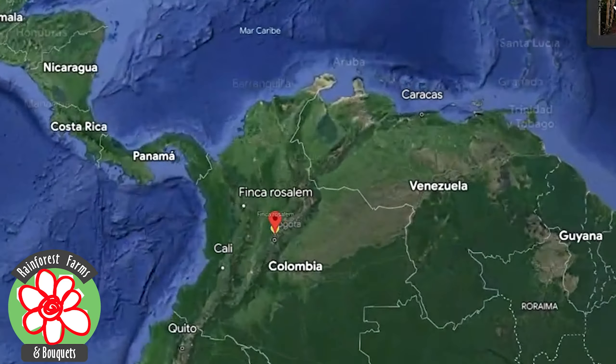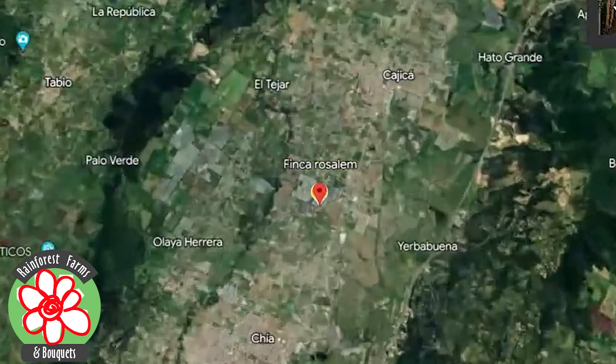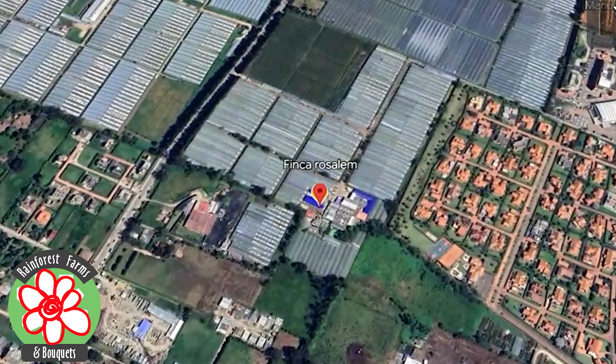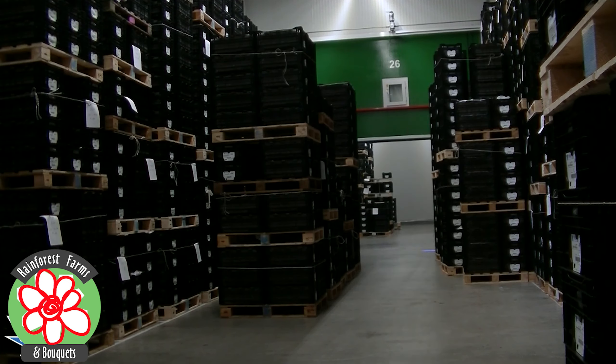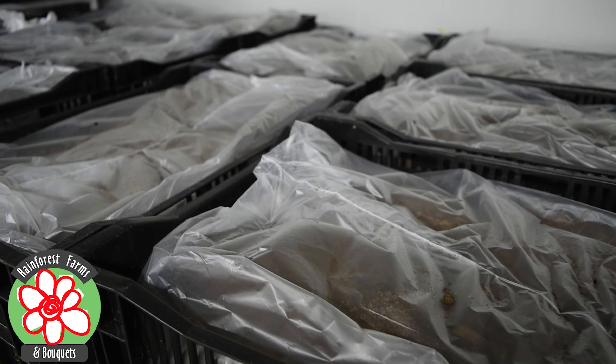Once the lily bulbs arrive in Colombia, they are transported from the port to our farms. We use refrigerated vehicles to maintain the proper temperature conditions to ensure that the bulbs arrive in optimal condition.